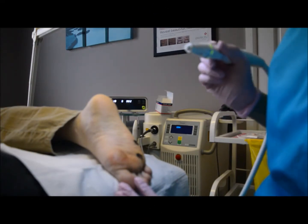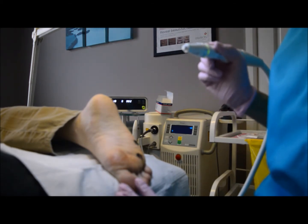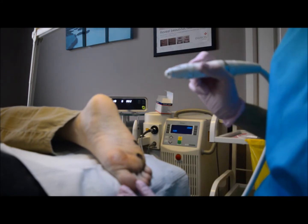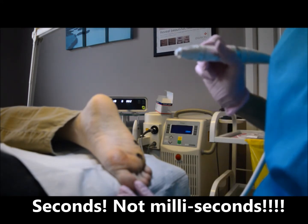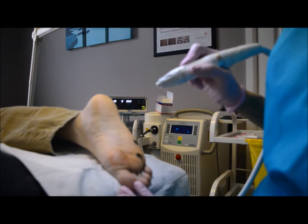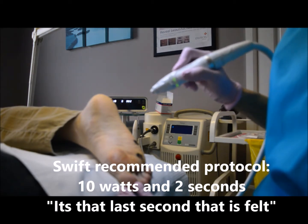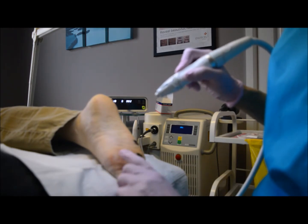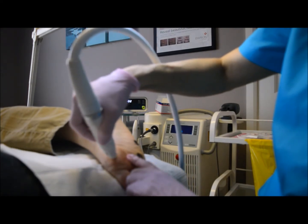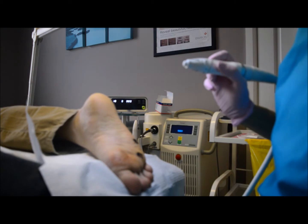Now I'm going to demonstrate how using analgesia makes a Swift treatment more comfortable for the patient. If you don't put analgesia in, the most you can tend to get power-wise in milliseconds is two to three, because it's just too painful. If we can increase the seconds of microwave energy up to five we get a far better result and potentially need fewer Swift sessions. This side has been anesthetized; this side hasn't — I'm going to demonstrate on the unanesthetized side first.